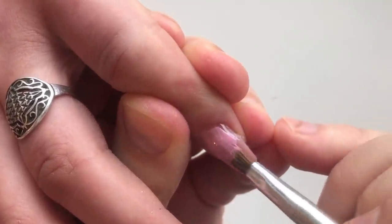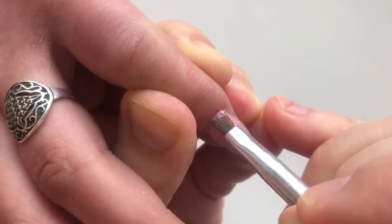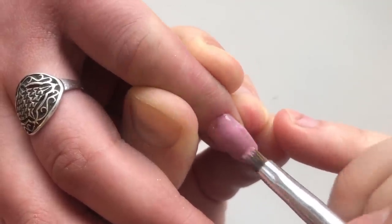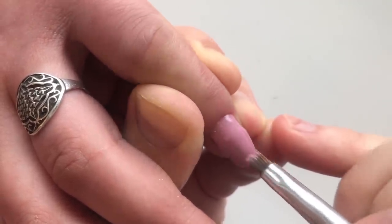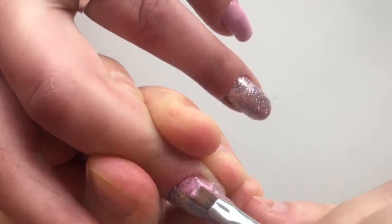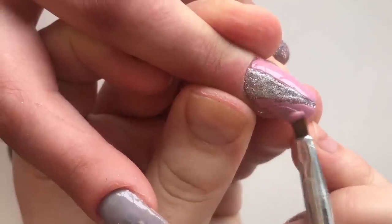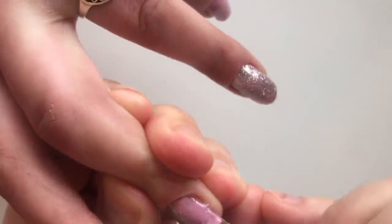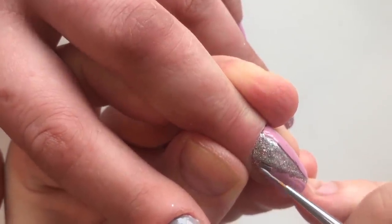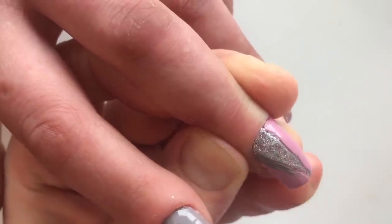As you can see, I'm using two colors of gel paint. On the middle finger we combine three colors — in the middle the silver line, from the left and from the right side pink lines, and we can also add a thin gray line right here.